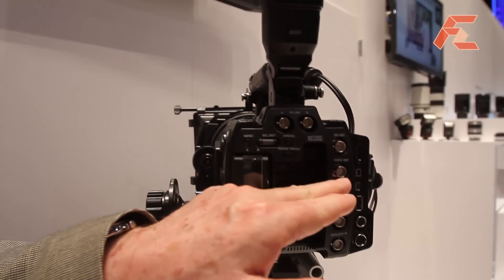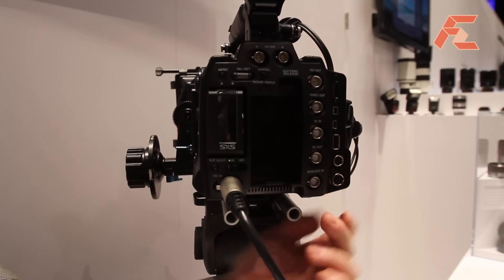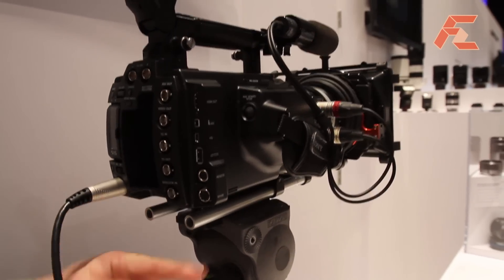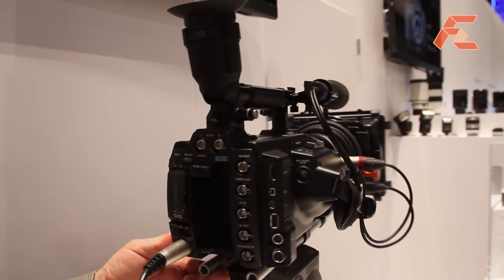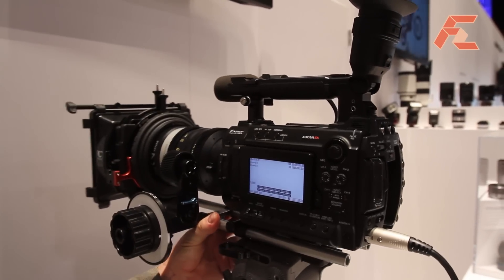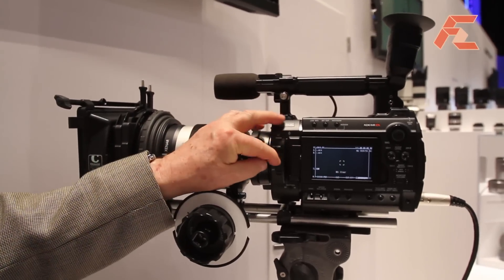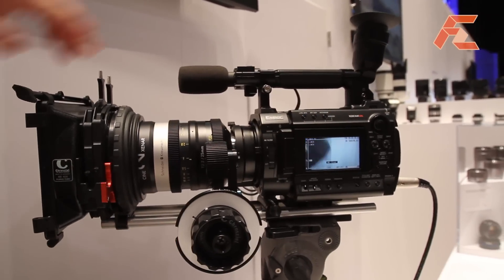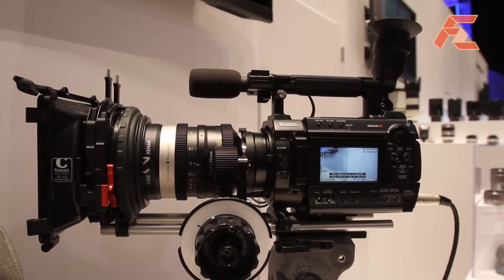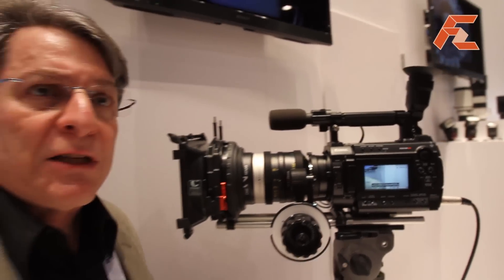It also has HD-SDI and all the controls that you require: Gen-Lock, remote, HDMI, and access to the media and the camera electronically. This camera has a built-in LCD, and its native mount allows it to accept SLR lenses using adapters. You can also use your old Canon or Nikon lenses with this camera.